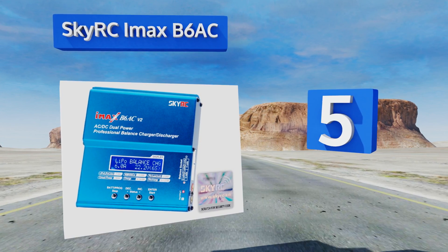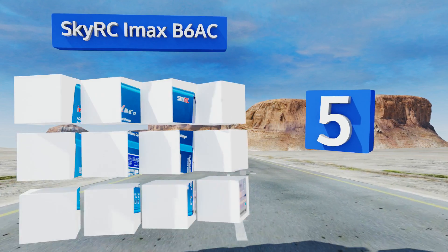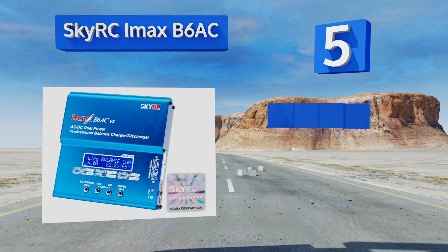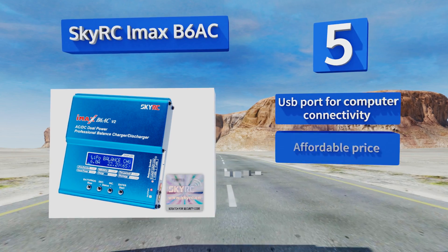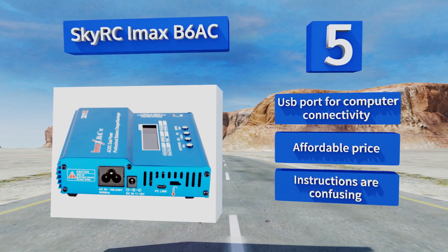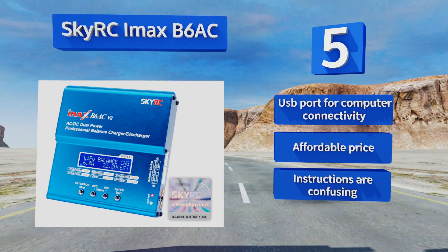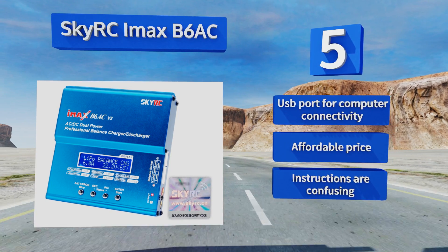Coming in at number five on our list, the innovative SkyRC iMAX B6 AC offers an internally integrated meter that will measure the resistance level inside each of your battery pack's individual cells, giving you an accurate picture of its overall health and allowing you to maximize its longevity. It features a USB port for computer connectivity and an affordable price, but the instructions are confusing.